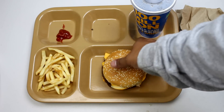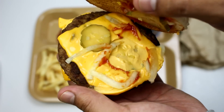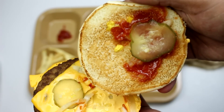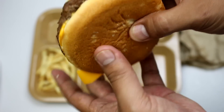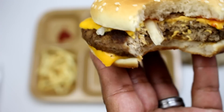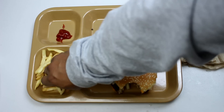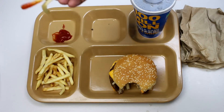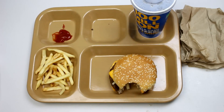Let's give the main meal — the entree — a try. You can see it's got a sesame seed bun, pickles, ketchup, mustard, and some onion. Very nice. Yeah, that's very nice — it's got the right amount of salt, pretty good. Let's try the french fries with some ketchup. Oh yeah, that definitely adds to it, makes it a whole lot better.